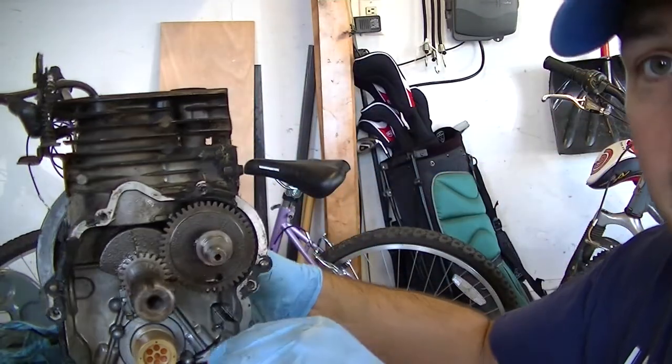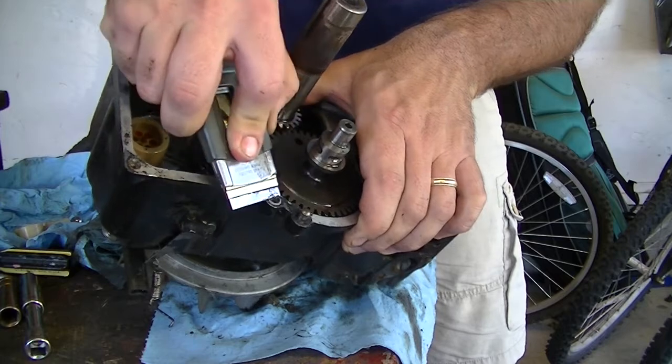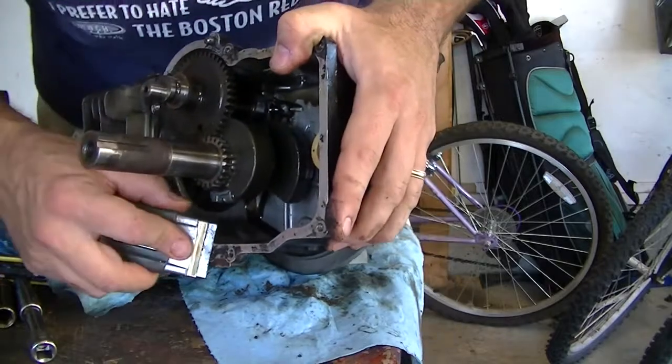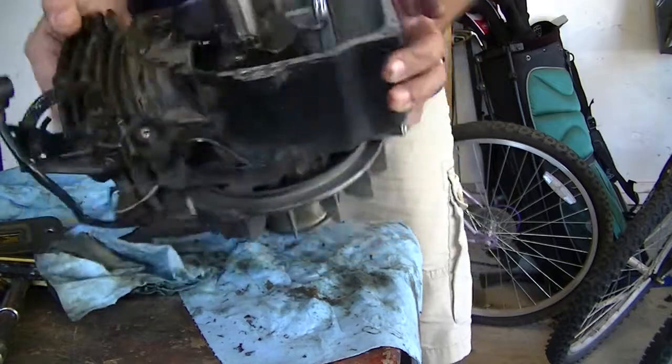We're going to clean that up, because the one thing I can't stand is a dirty engine. I really can't stand working on dirty engines. I keep going through all these pairs of gloves, having to keep taking them off, and it's so hot anyway, my hands are sweating underneath them — it's just absolutely disgusting. You shouldn't like working on a dirty engine either. You should expect better.